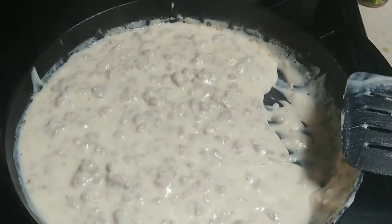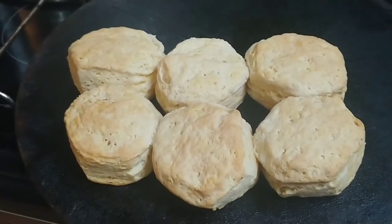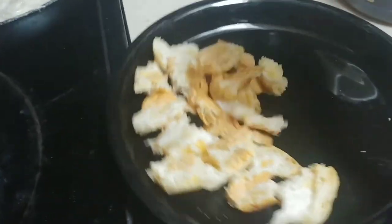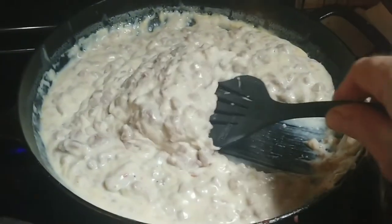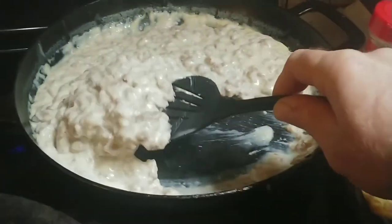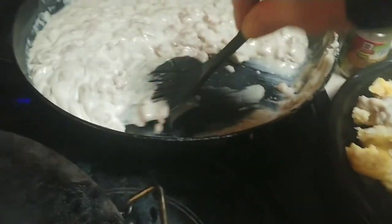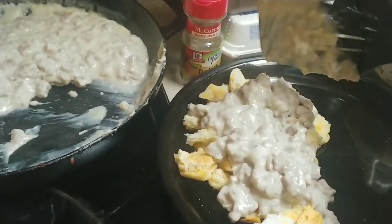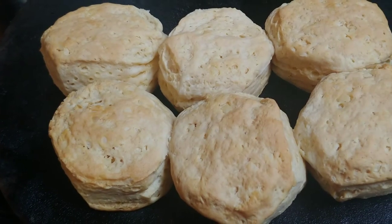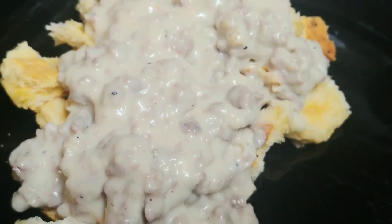Now if the biscuits would hurry up — I did these biscuits a little bit different, so I'm not sure how that's going to turn out. They still have about six more minutes, which is fine. There's the biscuits, there's the gravy, and there's my plate that already has some biscuits broken up on it. Look how thick this gravy is — it will stay on a spatula. You can make it thinner if you'd rather have it thinner, but I like it thick. So there you have it — that's how I make biscuits and gravy.